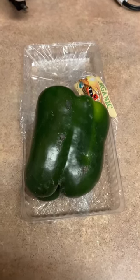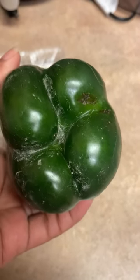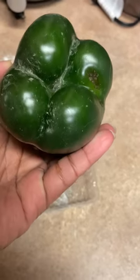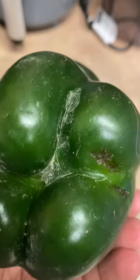I just opened this organic bell pepper pack and it has spider webs on it. You might as well just stick to buying your regular vegetables and fruits because you can't trust organic food either. Look at that, spider webs everywhere.